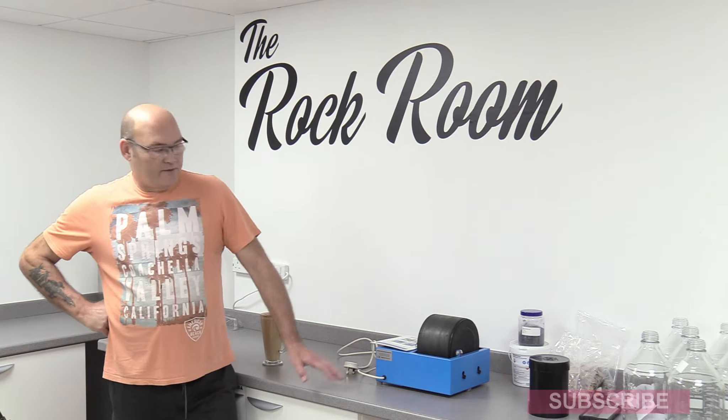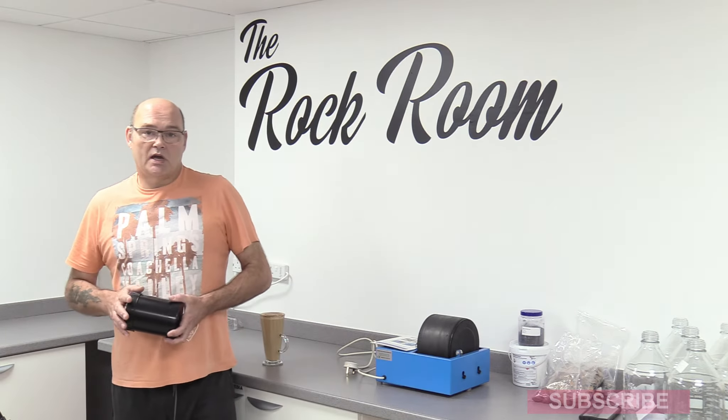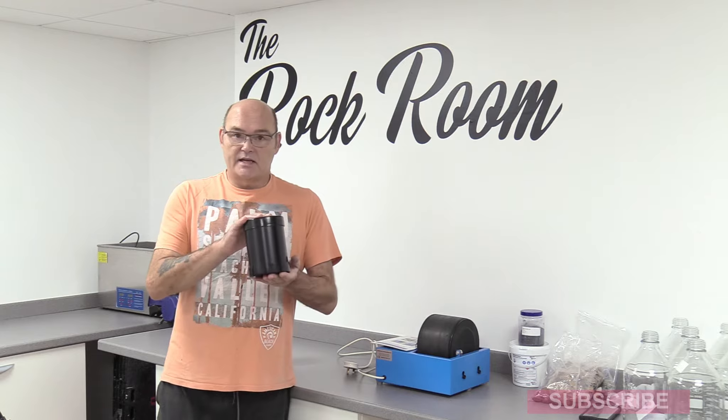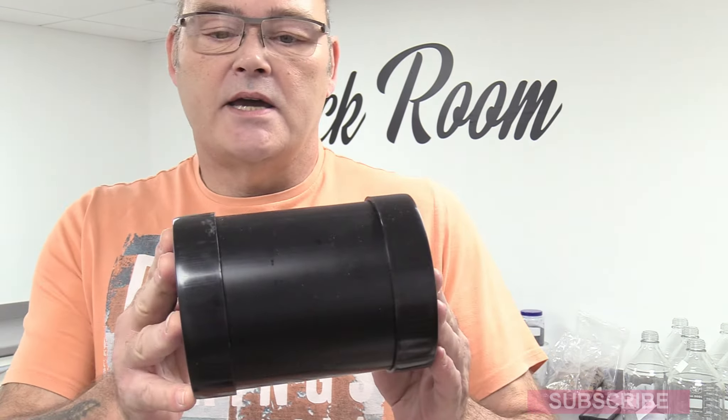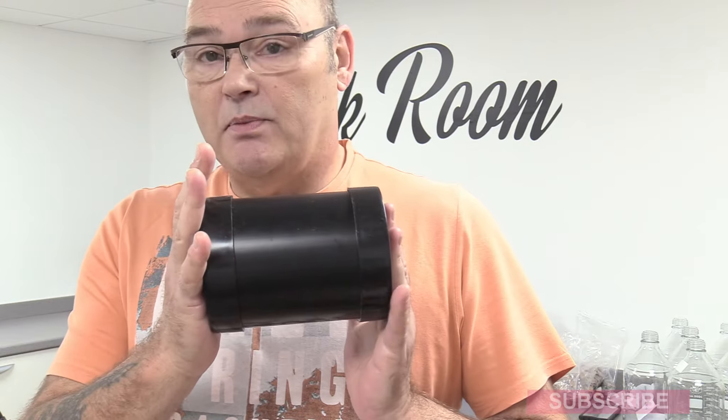The difficulty with normal sized rock tumblers — the ones you see everywhere, the CR1, CR2, that sort of thing — is that the actual barrels are only this kind of size. So if you've got any large pebbles or a large batch, you've either got to put a couple on, or if you've got large pebbles, you ain't going to be able to do it because they've got nowhere to turn.